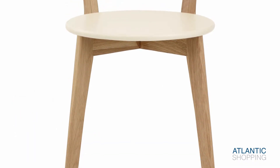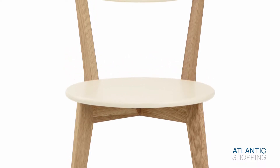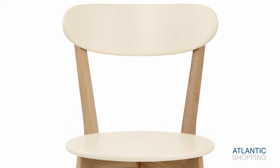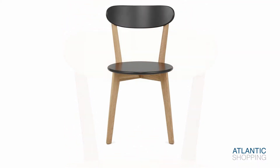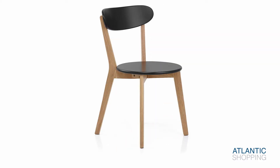Making use of natural materials, it showcases sturdy oak legs that are lightly angled to strengthen the frame and heighten its distinctive look. Meanwhile, the rear legs are sent upwards to form the elevated backrest and give the structure a flawless appearance.